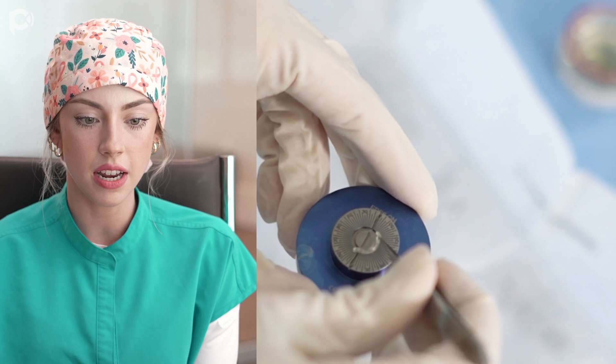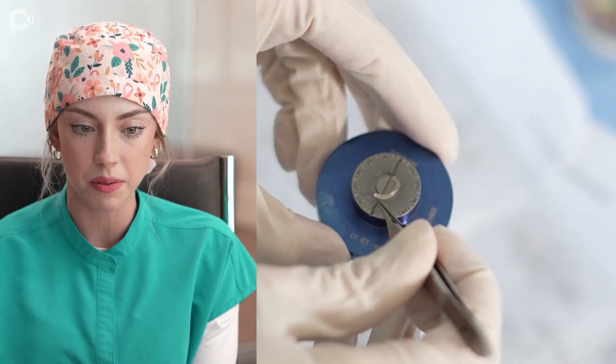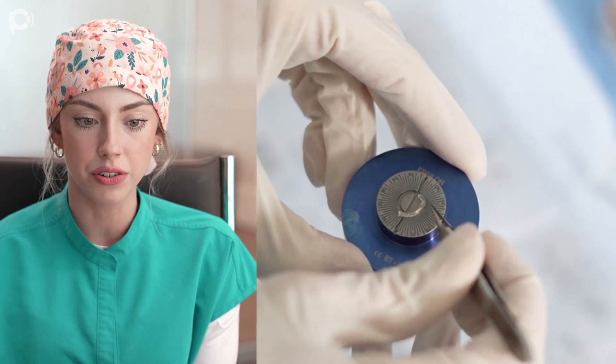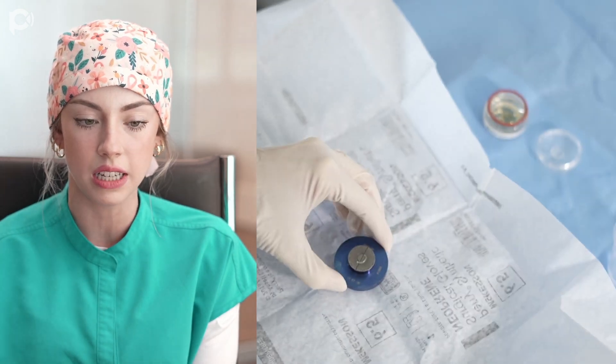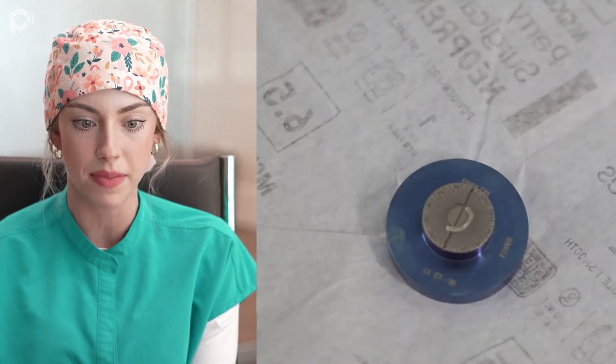Then once I've gotten it as dry as I can, I'm going to lay it onto the CARES drying device that we have. It has these nice little grooves in it that hold the segment in place so that it's able to dry in the shape that we want.